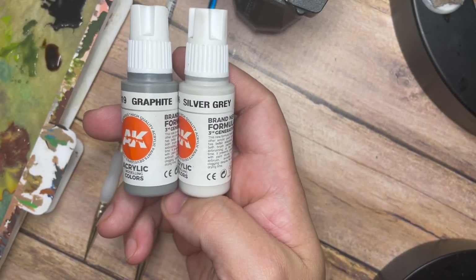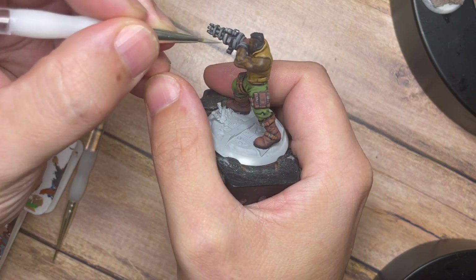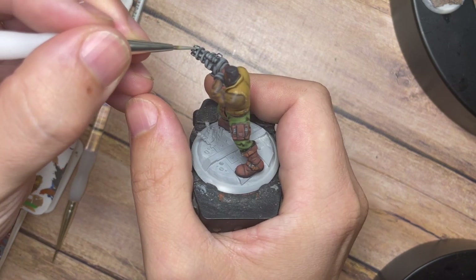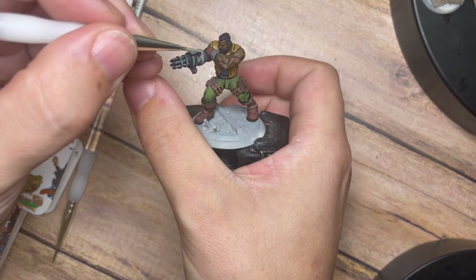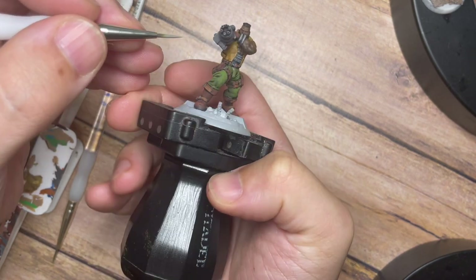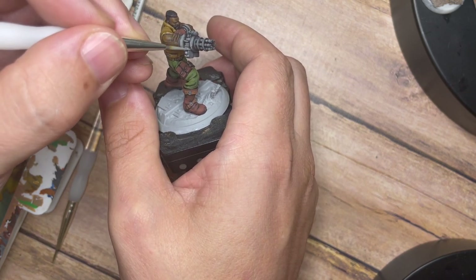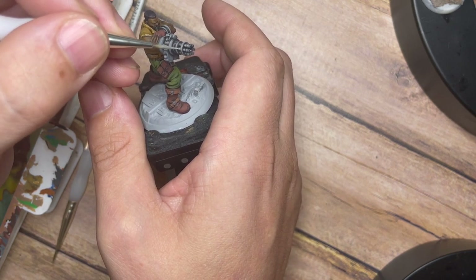Once we've used the Graphite on its own, we're going to use Graphite and Silver Grey mixed together, and blending these creates a really nice first stage main highlight that really grabs attention. That Silver Grey is almost like magic — it allows areas to really pop. You can almost see it looking like the light is just catching that one side I'm painting. I'm painting a little bit just down the bangles — each time I paint a highlight I'm painting less and less, creating almost a pinpoint highlight as if the light is catching on a certain part of the model.